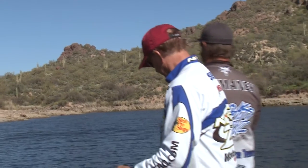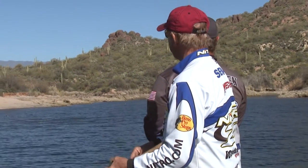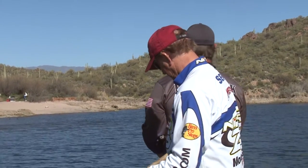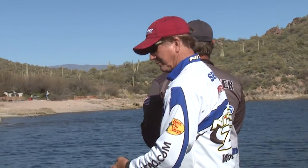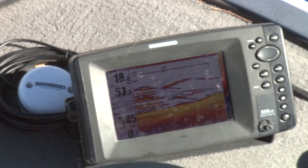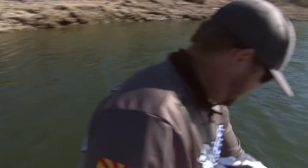There's a great secondary point coming up right here — actually there are one, two, three, four, five, six, seven secondary points coming into this cove. Great places for pre-spawners to hang out. Look at the graph — look how many fish are on it right now!